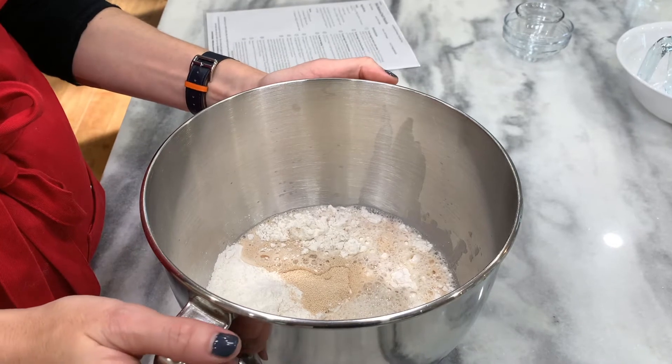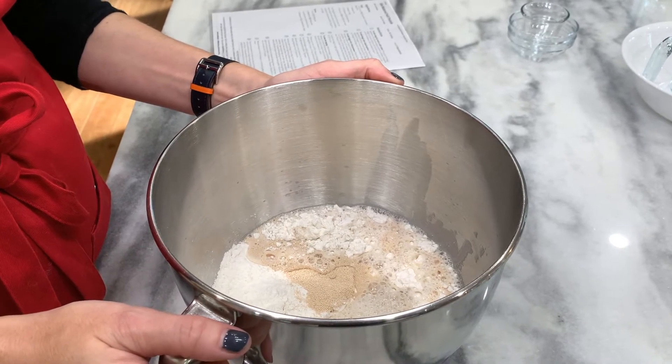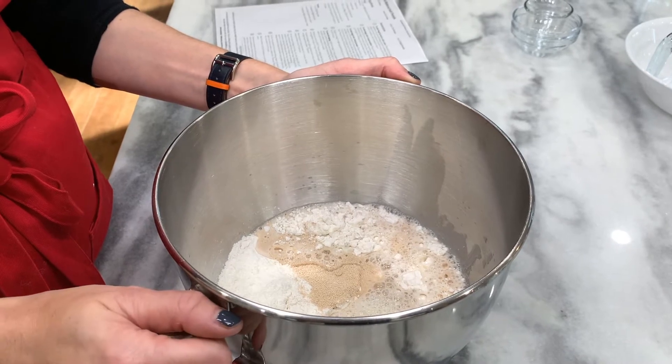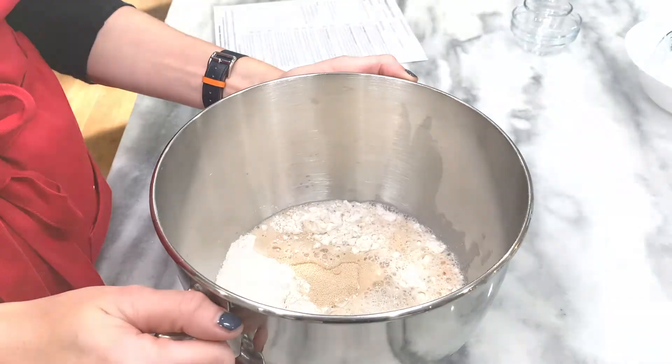Mix until it makes a smooth, soft, elastic dough. Feel free to add in a little bit of flour along the way if you need it, or a little bit of water. Have you forgotten to like or subscribe? Go ahead, do it now — it helps me out a whole lot. YouTube will be able to find me better when you like and subscribe, and then I'll be able to make more videos. It's a win-win!